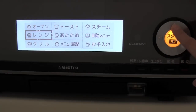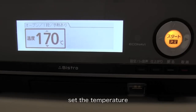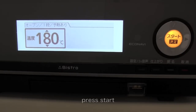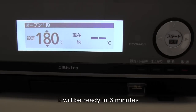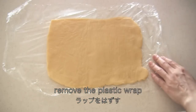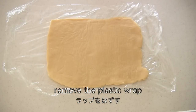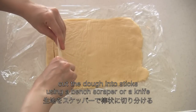Preheat the oven. Remove the plastic wrap, then cut the dough into sticks using a bench scraper or a knife.